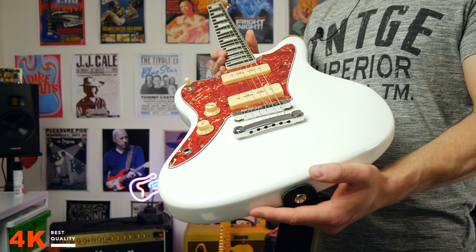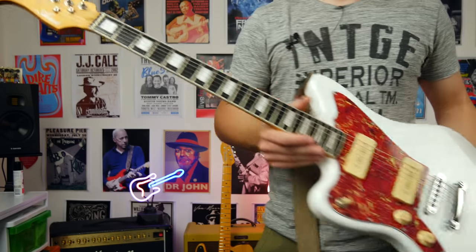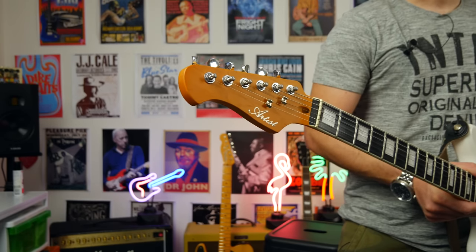Today we're checking out this P90 loaded electric guitar called the Grunge Master from Artist Guitars. Let's get into it.